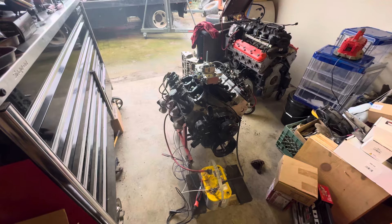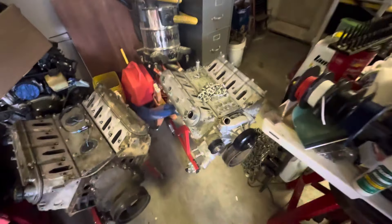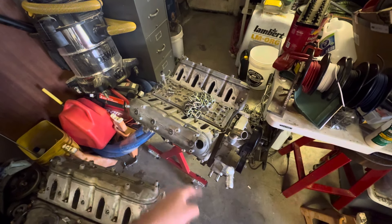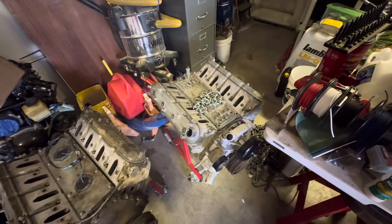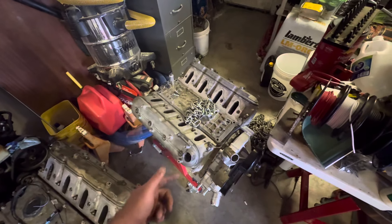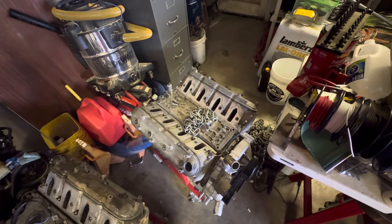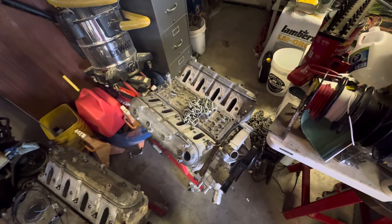I also picked this up — this is an '09 5.3, and this is going to be the next project. I need to delete the AFM setup on it, put new lifters on it to further delete the AFM, and then I'm going to throw a carb on it and fire it up.